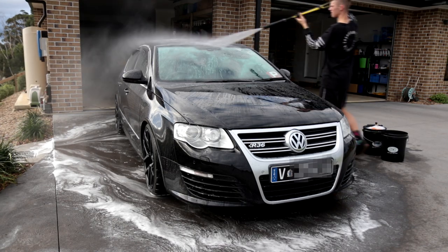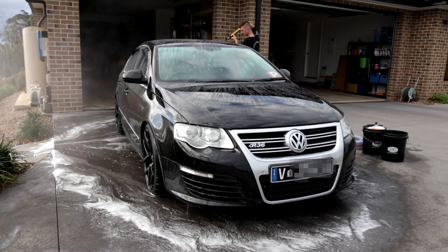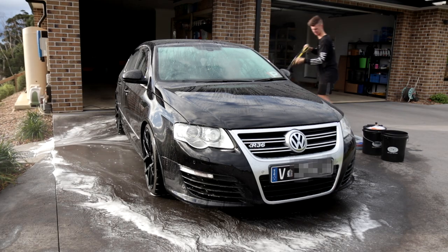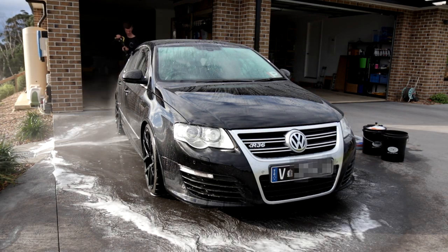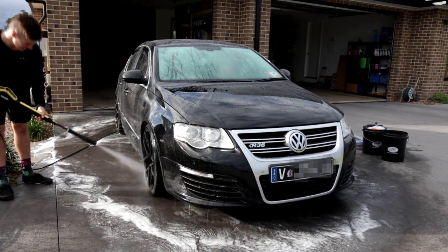And as you can see, look at how hydrophobic the paint surface is. All of that water is just absolutely running off and you will see it in a second. When I sheet this water off, the hydrophobic properties of the paint are now incredible. Just look at this.